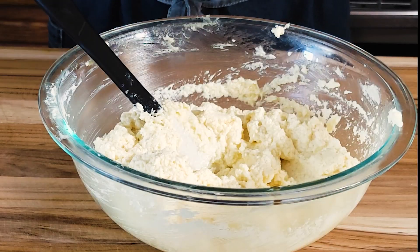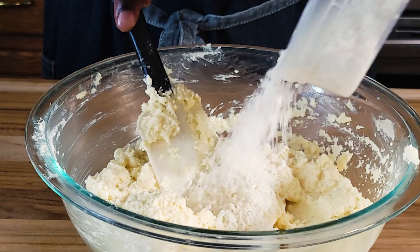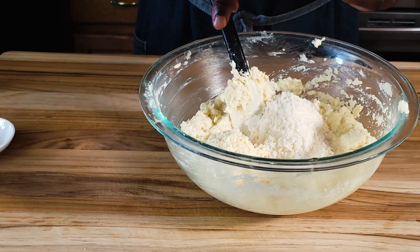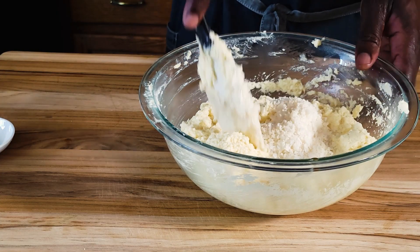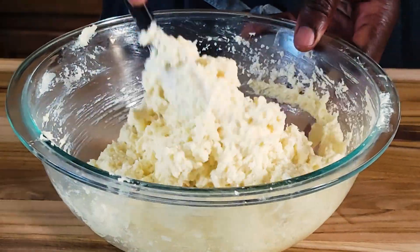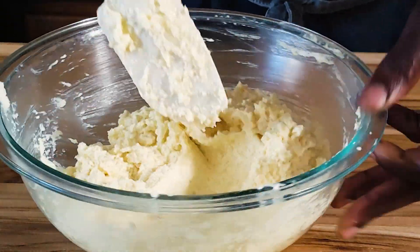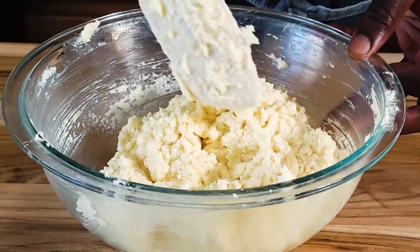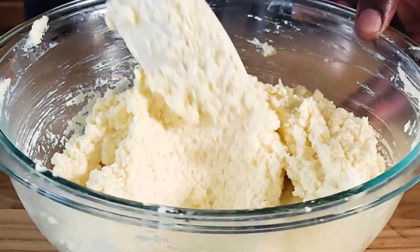Next step, I'm going to add the coconut flakes, but I'm going to leave about a tablespoon aside — this will go on top of the cake to form a nice crust. Mix this in. This also gives the cake, besides the flavor, a very nice texture. You bite into those flakes in the cake when it's baked.